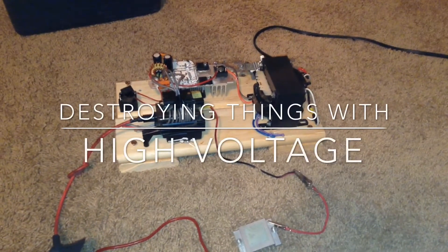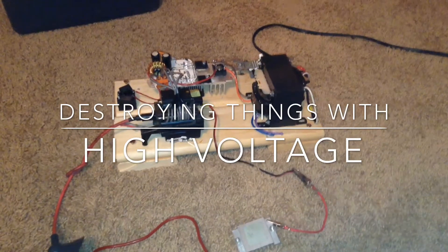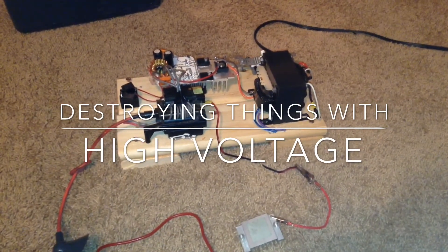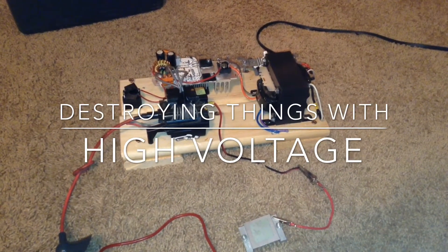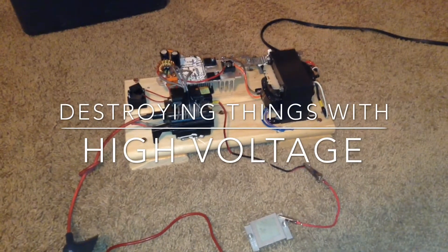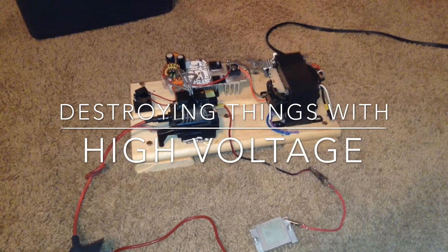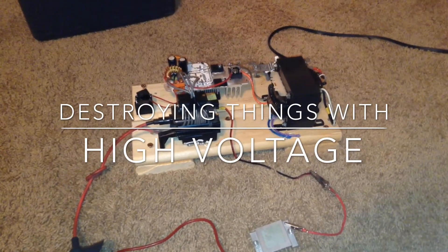As you saw in my previous video, I built a high voltage CVS driver. This CVS driver can be used for making long cool arcs, but it can also be used for destroying things. As you will see in this video, I'm going to show a few videos of me destroying a few random things, including lightbulbs, nails, and computer CPUs. Enjoy!